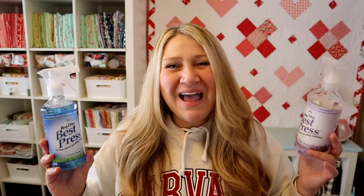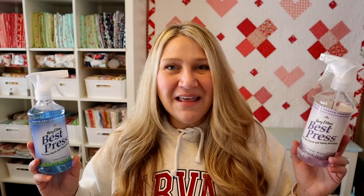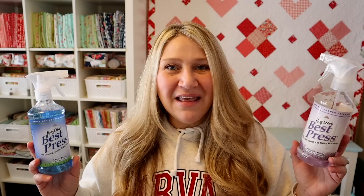That's going to be it for my review of Mary Ellen's Best Press and how I starch my fabric. I prefer this method — it works really well for me. But of course you can experiment and do whatever works best for you. As always, if you have any questions, make sure to leave them below and I will get back to you. If you enjoyed this video, please make sure to thumbs up and subscribe, and you can hit that notification bell so you don't miss any upcoming videos. Thanks so much for joining me today and I will see you next time.